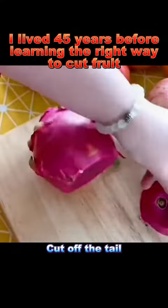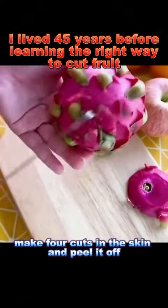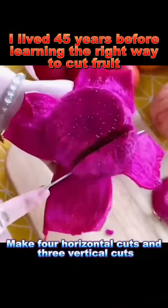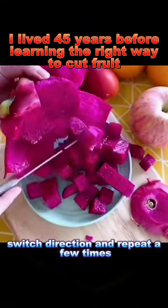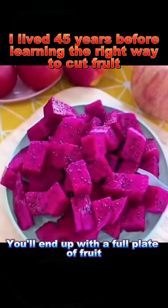6. Dragonfruit: cut off the tail, make four cuts in the skin, and peel it off. Make four horizontal cuts and three vertical cuts, switch direction, and repeat a few times. You'll end up with a full plate of fruit.